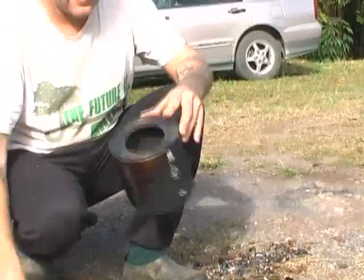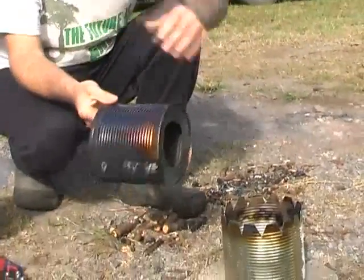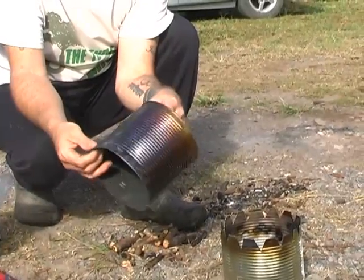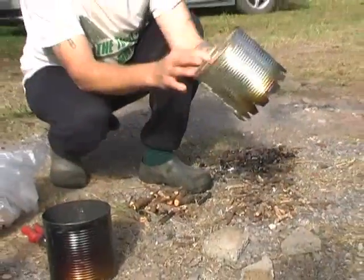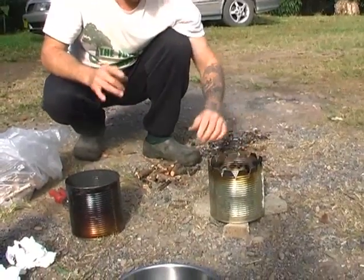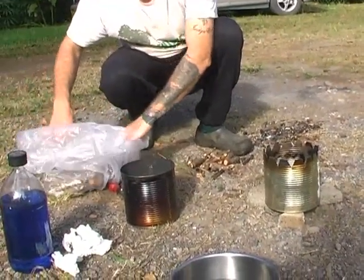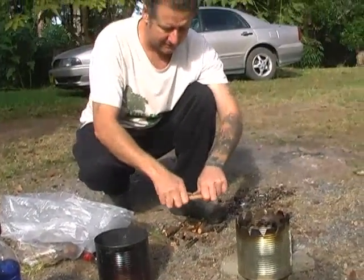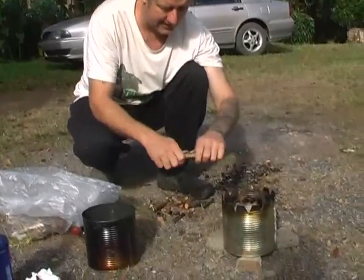As you can see it's already black — we've already tried it once last night and we've had to adjust the holes in the bottom for more breathing. Here's a bag of sticks and things that I've collected and we're just going to fill her up.